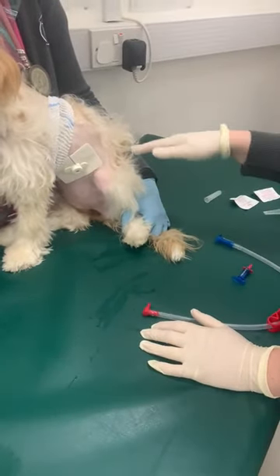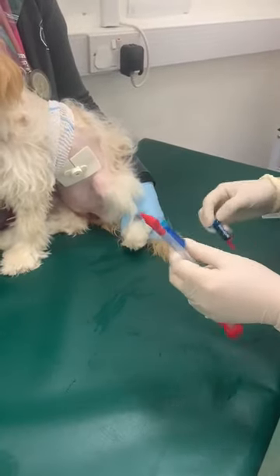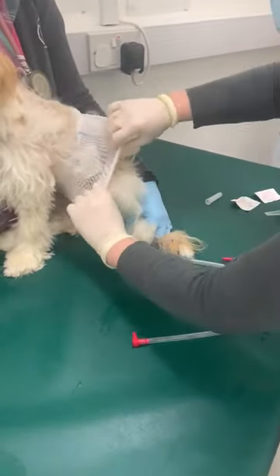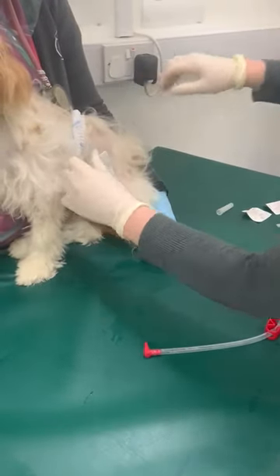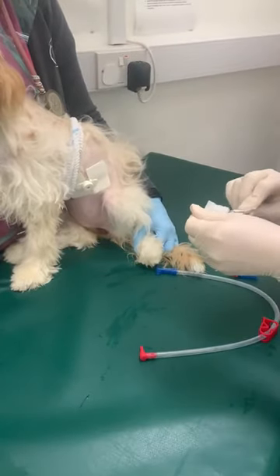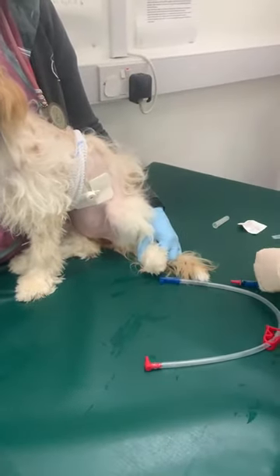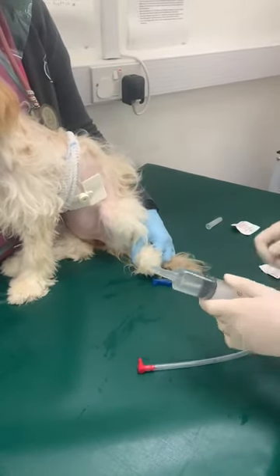When feeding via the feeding tube, you will be provided with two attachments. I'll show you how to use both of them. You'll find the patient will have the dressing over like this, so you want to just pull it back. You'll be provided with some little wipes just to wipe the area before you attach, so you can just clean this area like this.